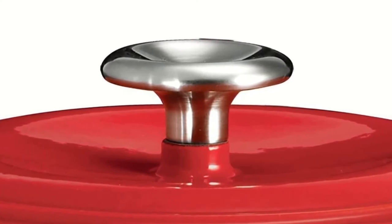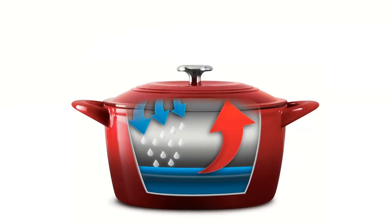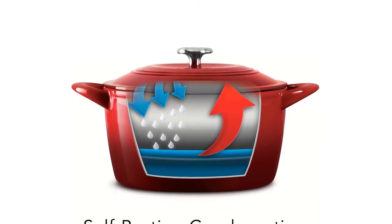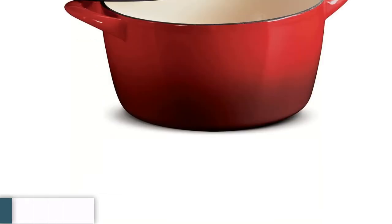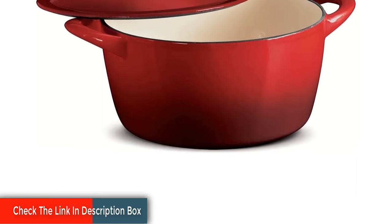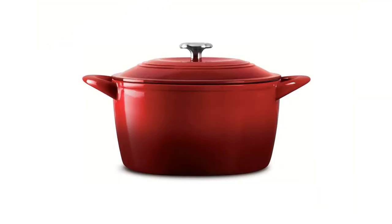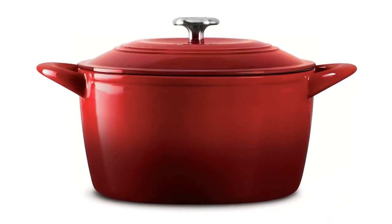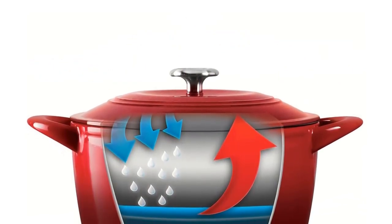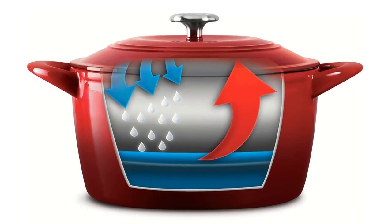Its lid fits snugly but allows some moisture to escape. Tramontina's design also features a stainless steel knob on the lid, which increases its oven-safe temperature to a whopping 450 degrees Fahrenheit — significantly higher than most Dutch ovens. Though the enamel coating didn't crack, craze, or chip during testing, we can assume it's not applied as evenly or as well as Le Creuset or other premium options. This means it's especially important to avoid shocking the pot with dramatic temperature shifts or scraping the interior with metal utensils, both of which are the chief cause of enamel issues. Basically, use a wooden spoon and let the pot cool before you wash it in the sink.